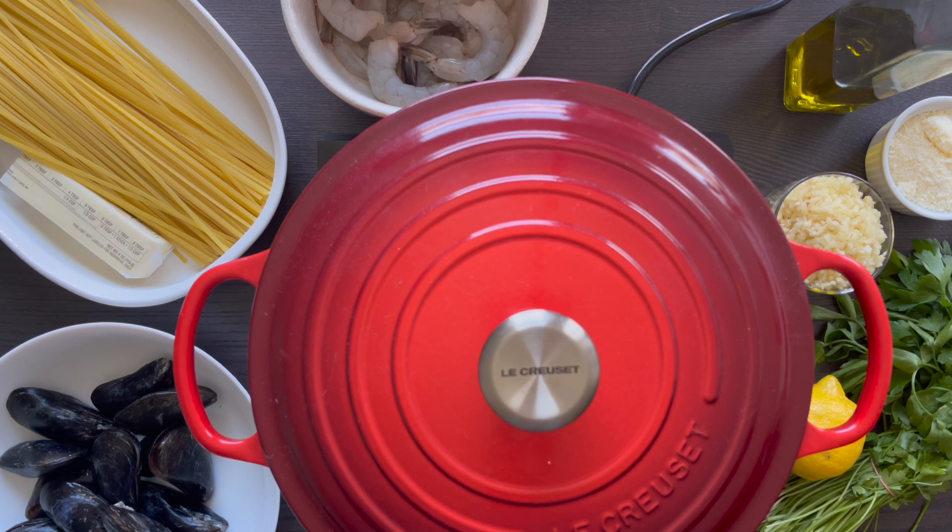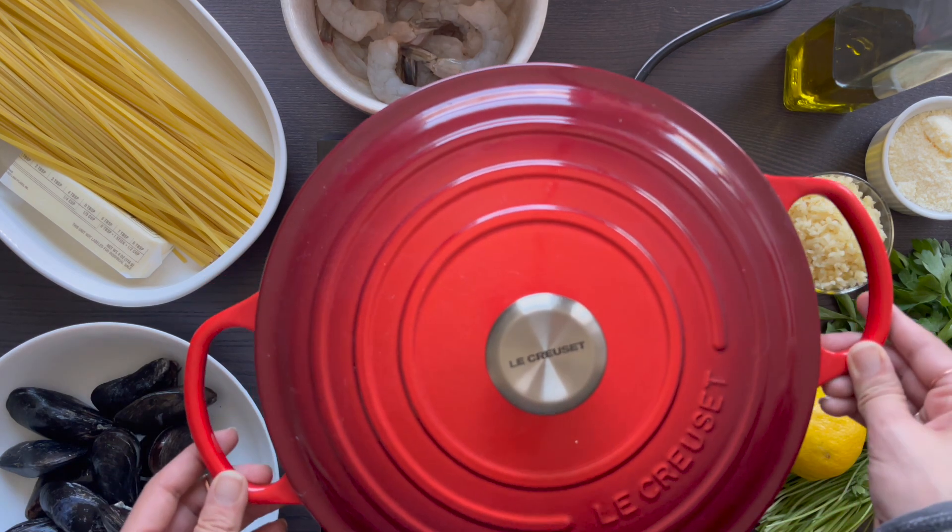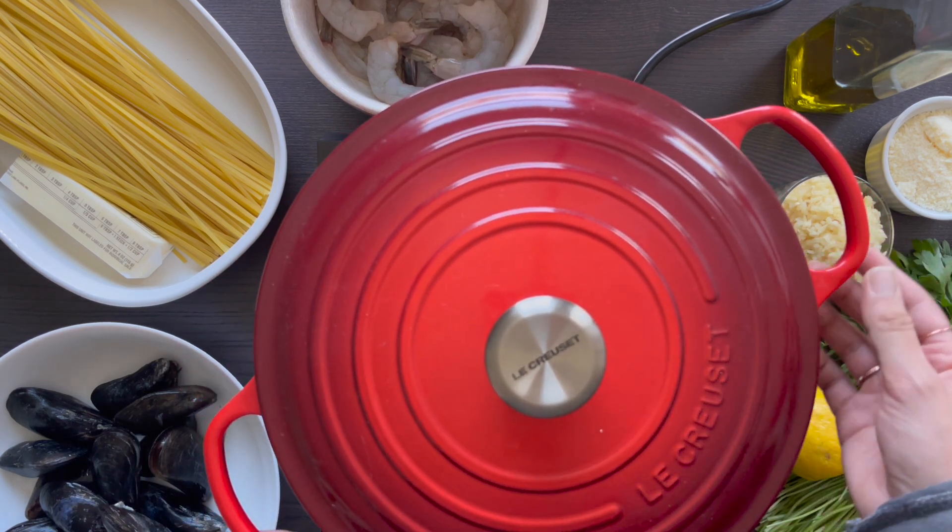What's good about mussels is that they are very versatile in any dish. Garlic butter and wine is always a good one, which we will be doing here. Put them in paella, a red sauce, fry them, steam them, boil them — put them in any dish.